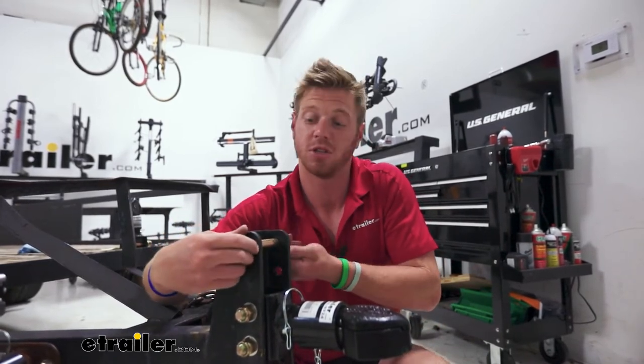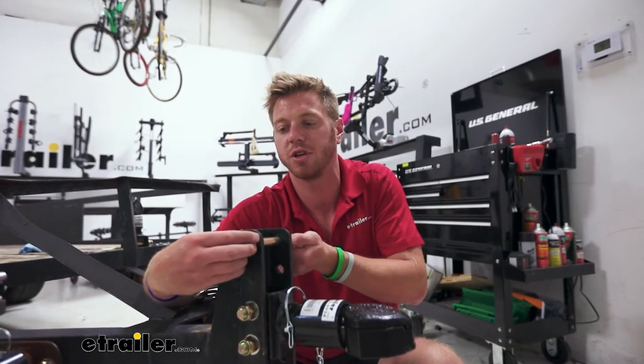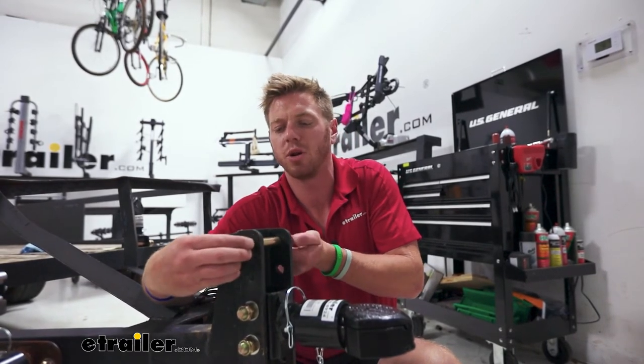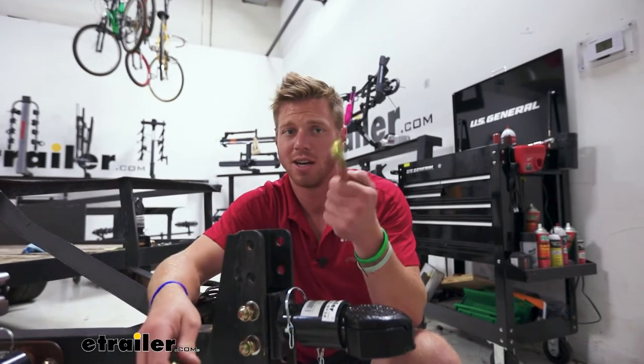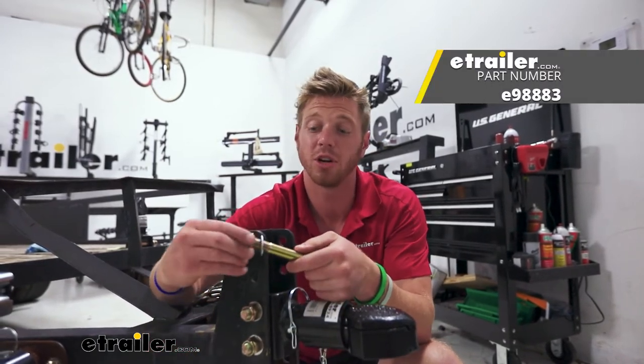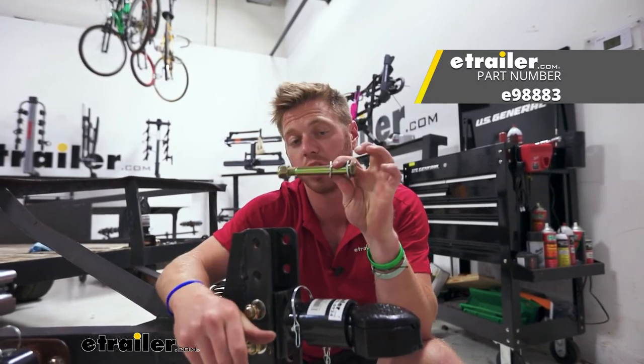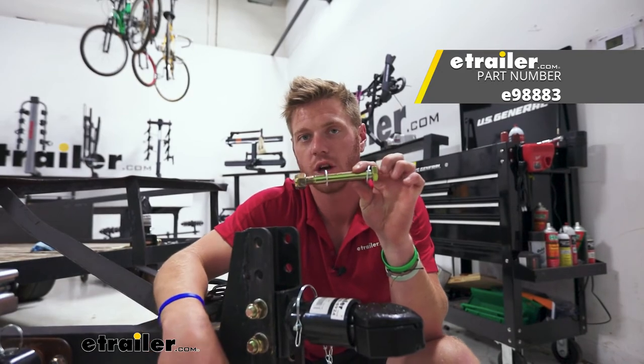There's not a whole lot to it, but this is the best kind of hardware that you can put on your trailer, especially if it sits out and you just want the best of the best to make sure it's not going to break — and ours are not. So that's pretty much it for a look at the replacement hardware for your adjustable trailer couplers.